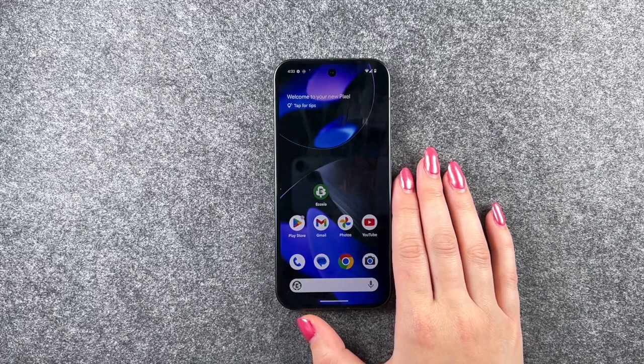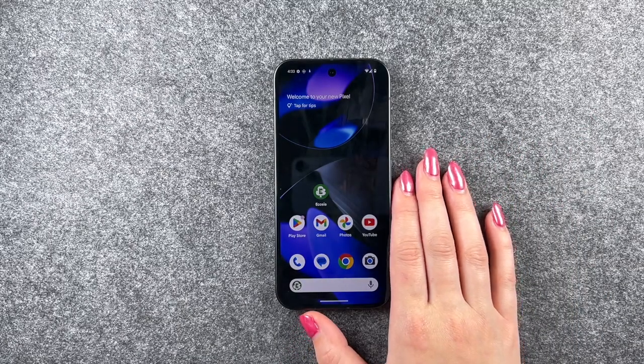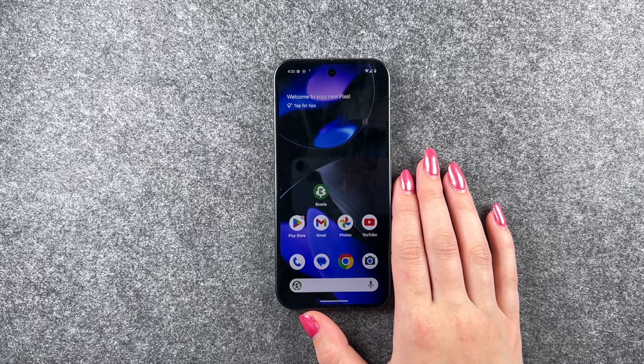Hi buddies, welcome back. Today I want to show you how you can perform a factory reset on your Google Pixel 9.